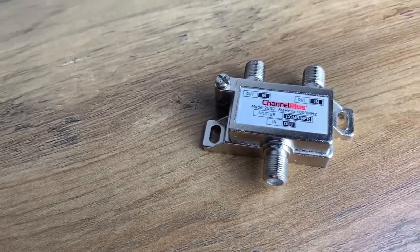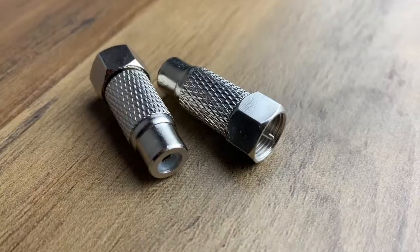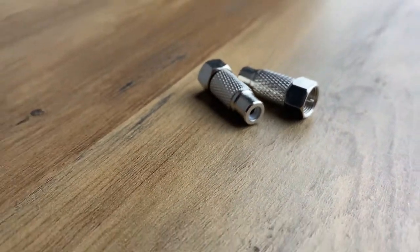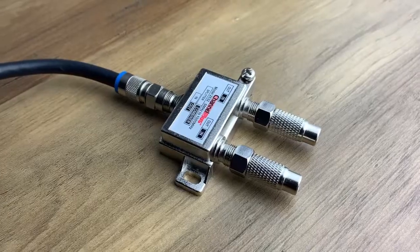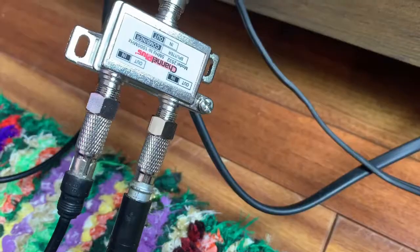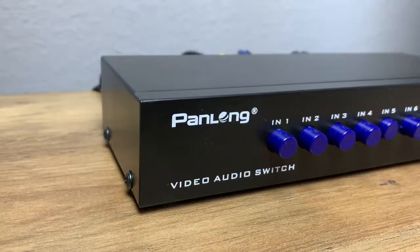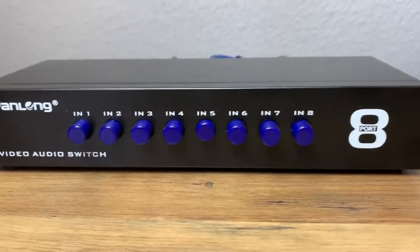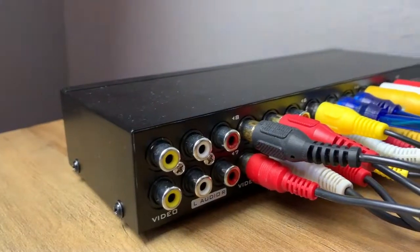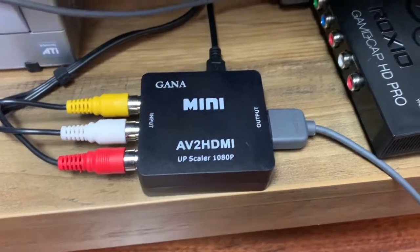We're going to start with the two-way antenna splitter combiner. Connect two F-type male to RCA female adapters, and a pigtail to make a neat connection to the back of a VCR. Then RCA cables over to an eight-way AV switch for convenience — I'm using the switch because I have five other consoles connected. From there over to an HDMI converter, upscaling to 720p going through my game capture card.